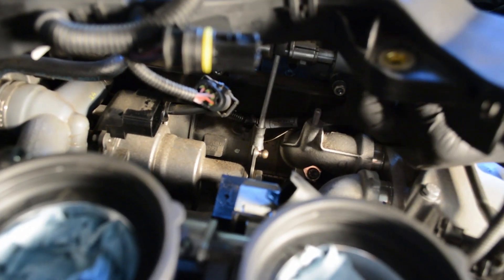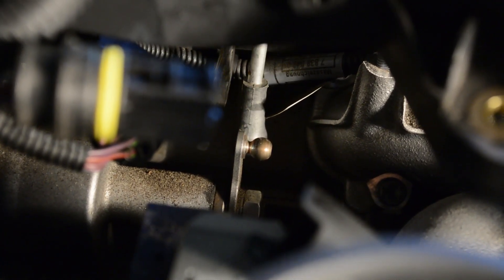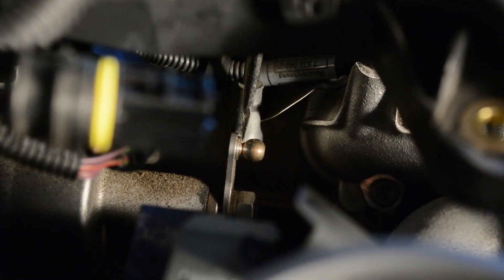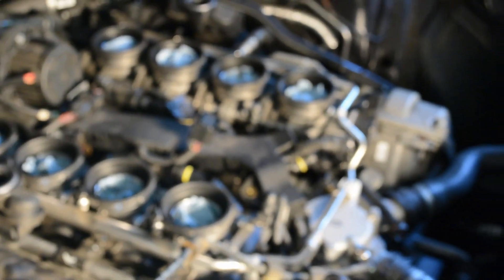And how about prying that piece of linkage off that ball joint? So in order to remove the actuators, one of the first things you'll need to do is remove the throttle linkages. Take a screwdriver and slide it next to the ball there, then carefully lever just the socket off of the ball like that, making sure not to bend the rod. And now we'll use a Torx T30 to undo the actuators.